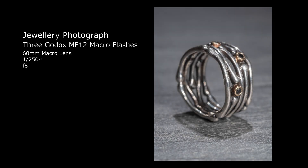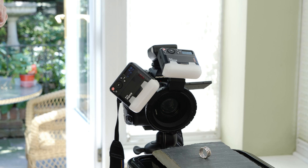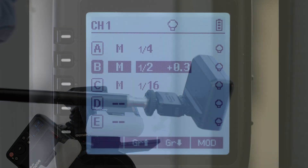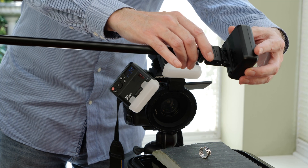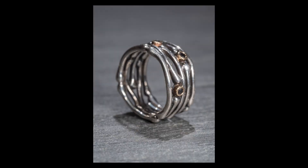For the next image I'm adding a third light — an off-camera MF12 — which will add rim lighting to the ring. I'm using a boom arm and attaching the cold shoe adapter, then sliding the flash into position. On the X Pro controller I select group B and adjust the power setting. Let's move this flash into the correct location to give the lighting effect needed.